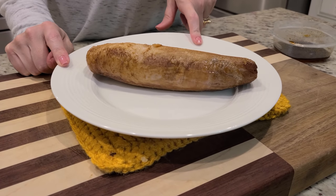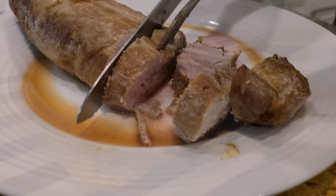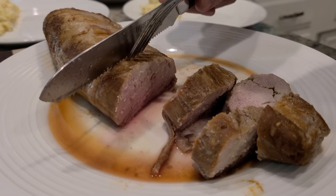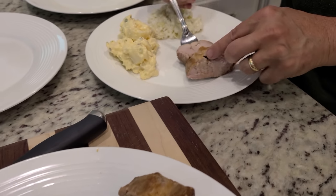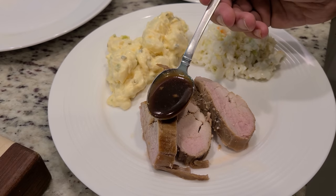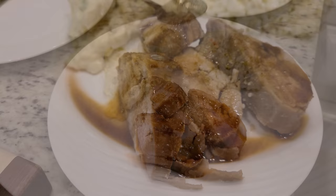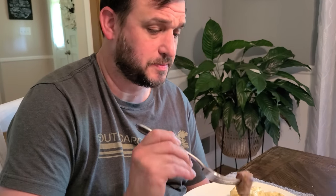I did have to bake this for just a few more minutes — like 10 to 12 more minutes. I think we're going to let it rest here on this plate before we cut into it. This pork tenderloin is extremely tender. Yeah — it's juicy. It's not dry by any stretch of the imagination.